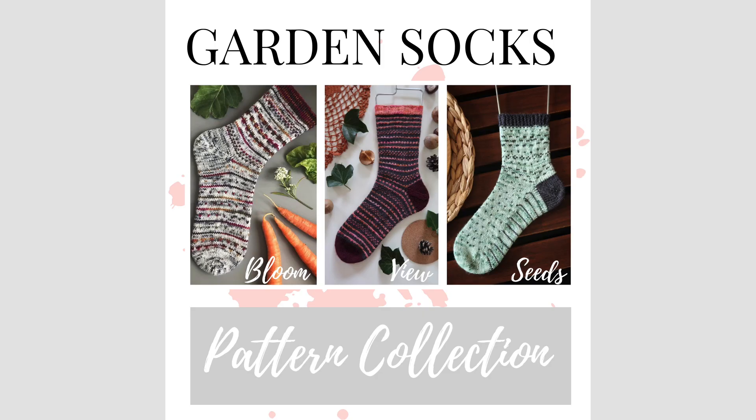You may notice in my patterns collection I have three pairs of socks called Garden Seed Socks, Garden View Socks, and Garden Bloom Socks. Those are based on the slip stitch method, which is a single strand — you're only holding one strand at a time. In those socks you slip stitches, whereas over here to achieve this colorwork we will be holding two strands at a time.